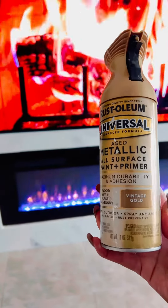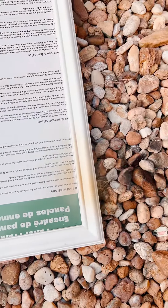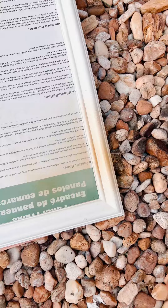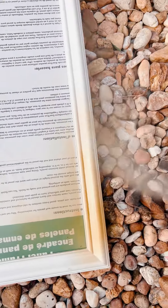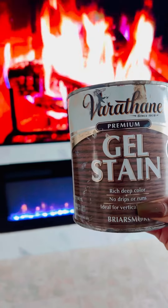I'm then going to paint the edges of my frame — I chose gold. Then I went ahead and gel stained it because it gives the frames more of an antique gold look.